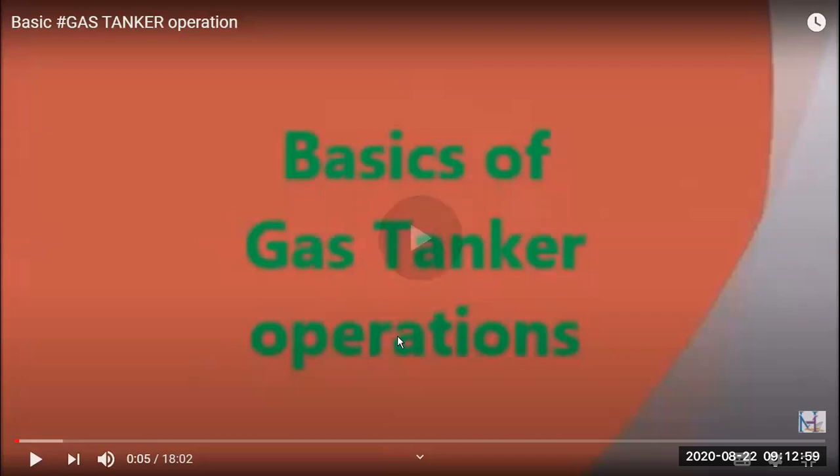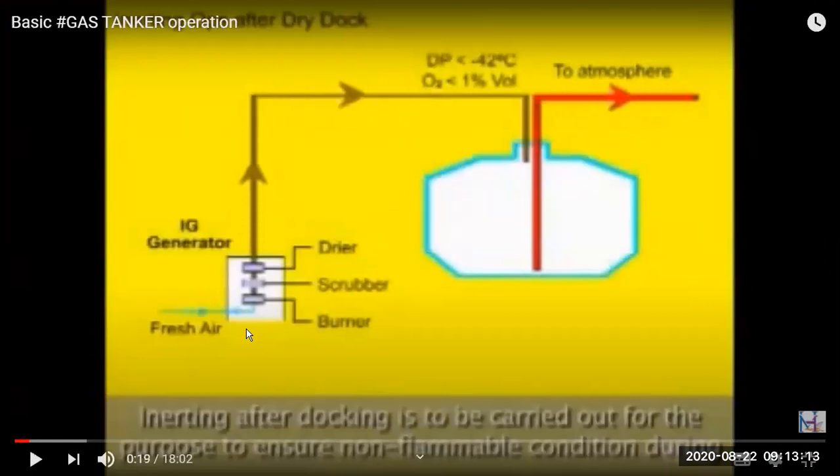We are going to start with basic operations of a gas tanker. This ship is coming out from dry dock or yard and we have to load gas. First, as we do in oil tankers or chemical tankers, before putting the cargo or gas, to avoid a flammable atmosphere, we have to put inert gas. The process is similar, but here we have a very pure inert gas generator because gas cargos are very pure and expensive. The inert gas generator has a burner, scrubber, and dryer.